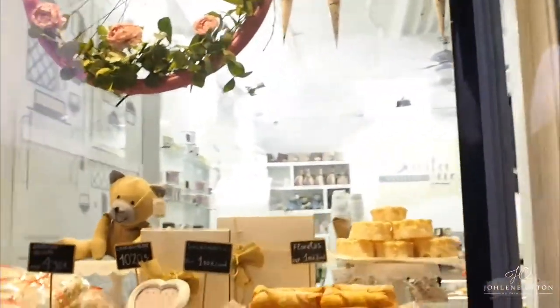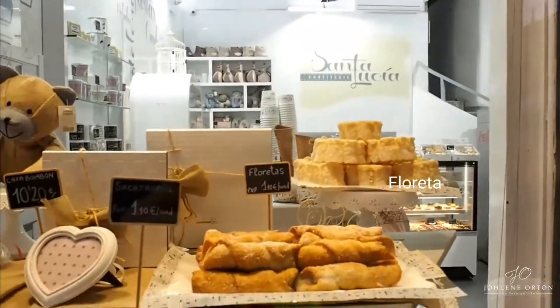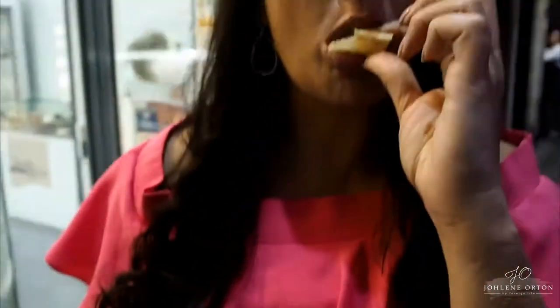I ordered that and it's called a floretta and it's deep fried pastry with salmorejo. Basically, this is how it looks, and I'm eating it now. How is it? Good.